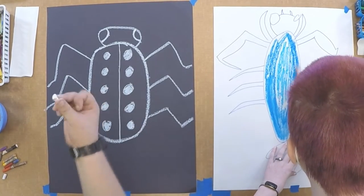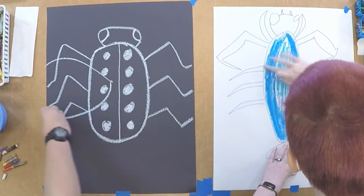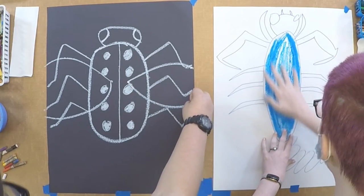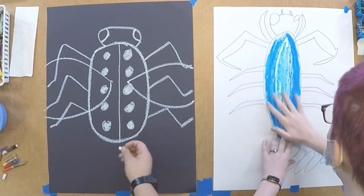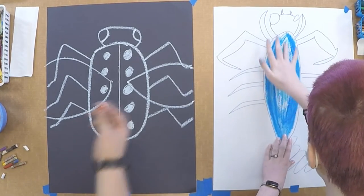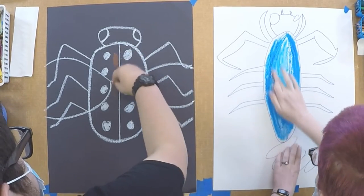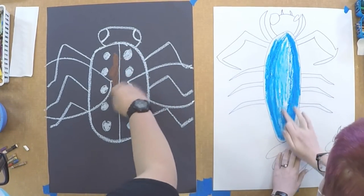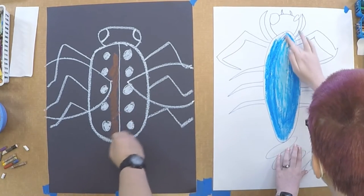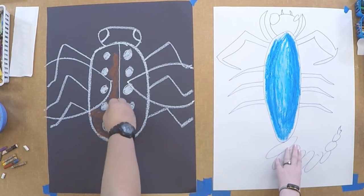Then I'll be making butterfly wings. And then I'm going to go in here with a different finger so that I don't mix my dark blue and my light blue. I'm going to start blending this in. Then I'm going to use this color for the body, and now I'm going to blend in the edge around the light and the dark blue. That looks pretty nice.